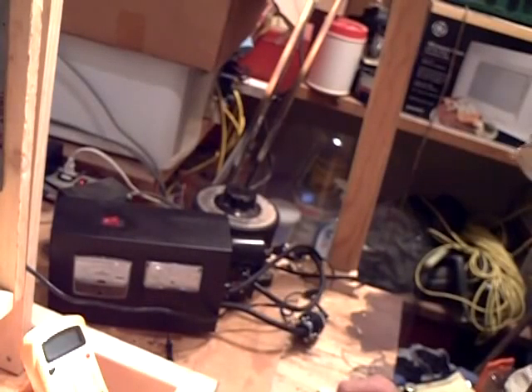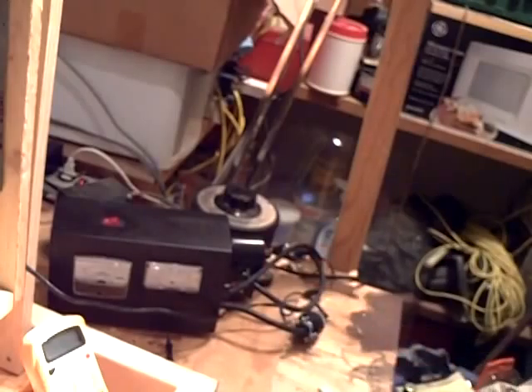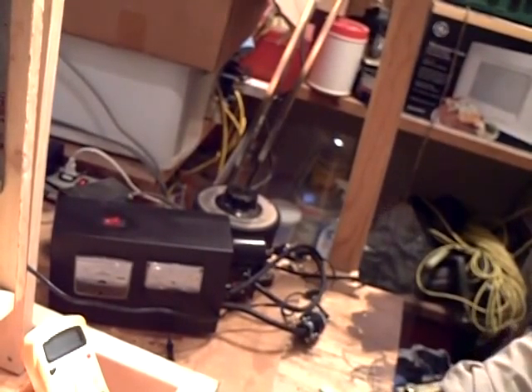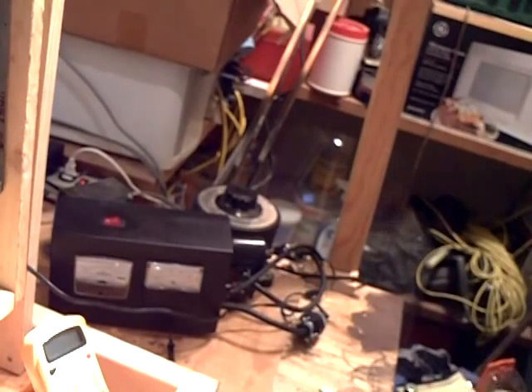Hey YouTube friends. In this video I'm going to check the power transformer out almost in real time. I did a slight rehearsal to make sure the thing would work, and it does work — so I'm not trying to fake you out. The transformer does work, but I'm going to show you how I did it, because it took a while to set up the equipment, leads, and voltmeter.